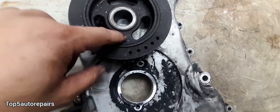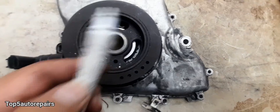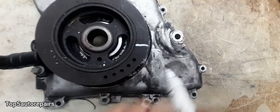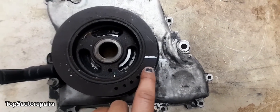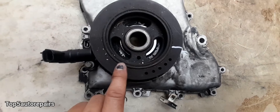If your harmonic balancer doesn't come with a hole and you have a reluctor, what you can always do is get a paint marker like this, mark it right there — you can mark it anywhere — and just make sure to put it back in the same spot. You want to compare the old harmonic balancer with the new harmonic balancer and again put it back in the same spot.